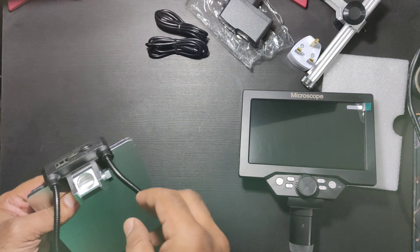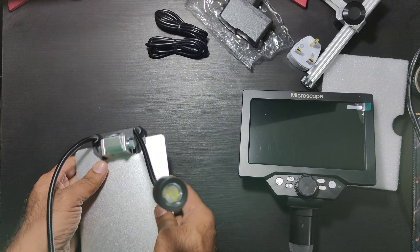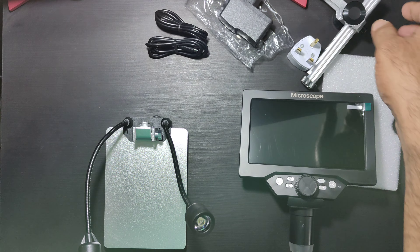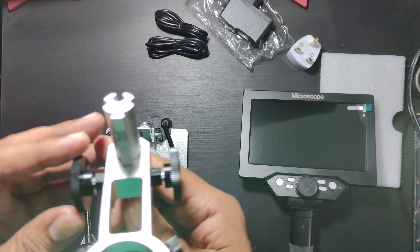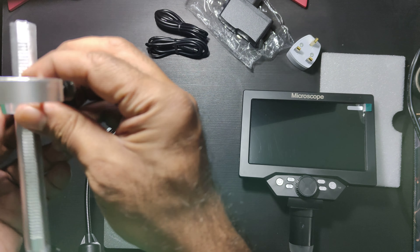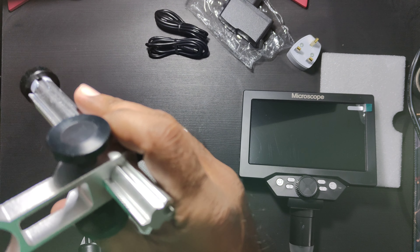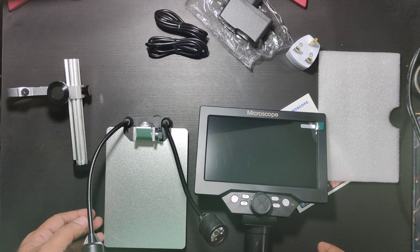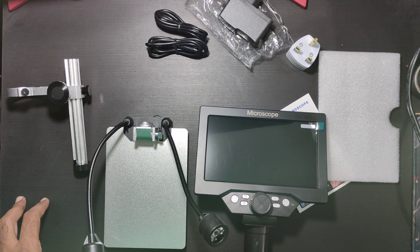This is for taking out the USB power and connecting to this. Now for the main unit — this is nothing but just a packaging. This is essentially an advanced version of a USB microscope attached to a screen, and the connectivity is all internal.